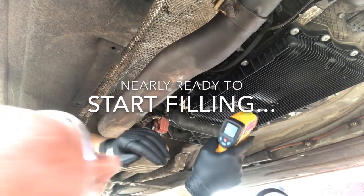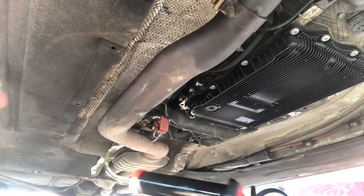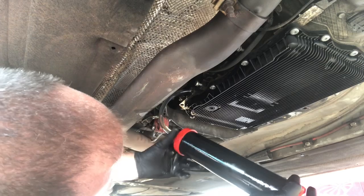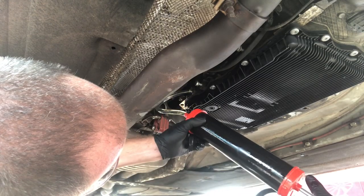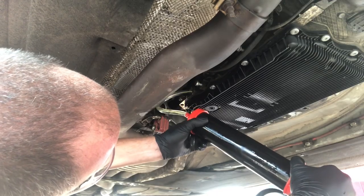We're measuring in the 20s at the moment. We want to start filling even though we're not quite warm enough yet, because there's quite a lot of fluid to go in — by the time I've put a few syringes in, we'll be well over 30 degrees anyway.